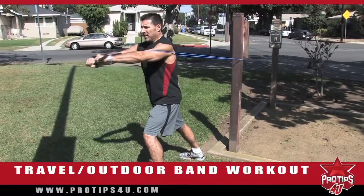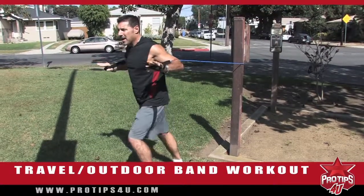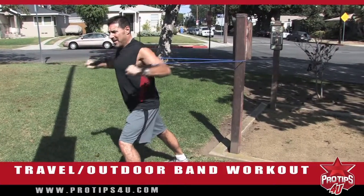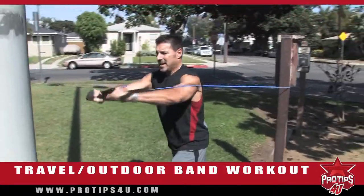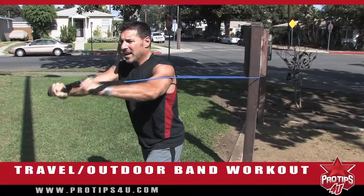I'm going to do 20 reps here, just like this. Now if I want more resistance, I'm going to come out a little further, and you start feeling this after a while. You do anywhere from 15 to 25 reps of chest press.